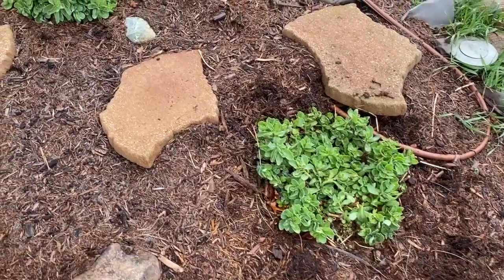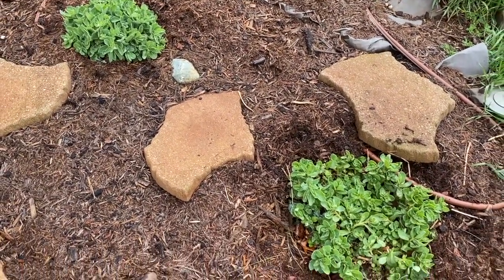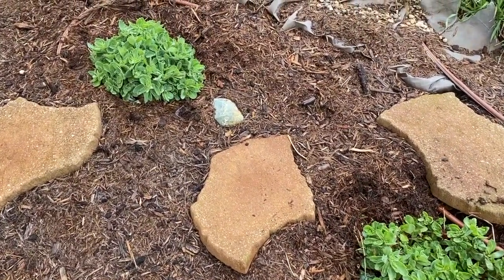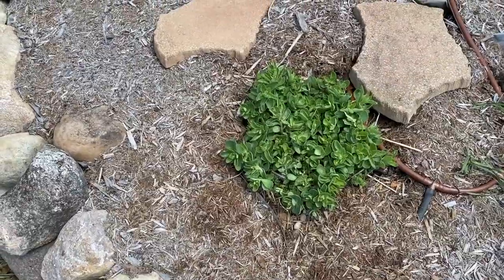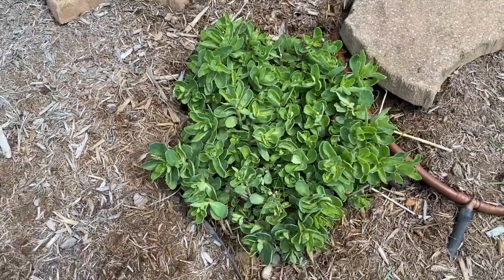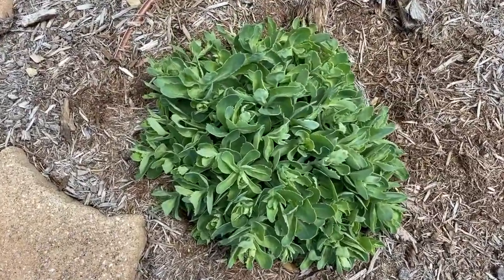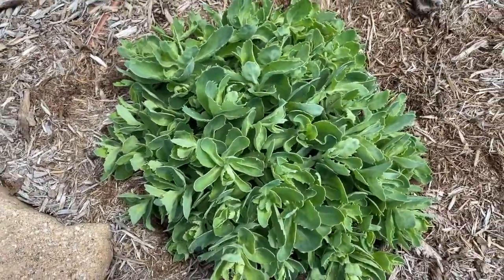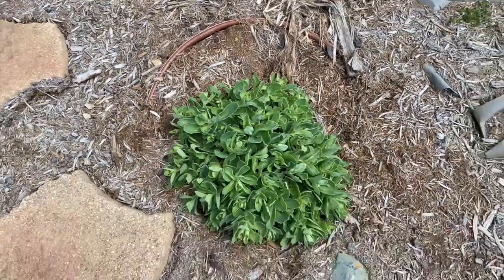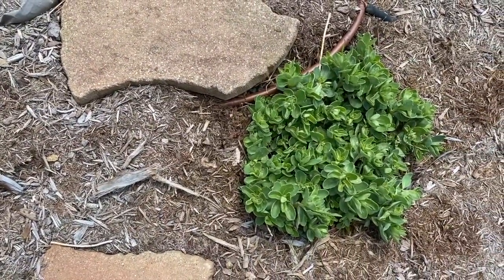Two week update DIYers on the sedum plants — healthy growth. As you can see, we've been lucky. It has been raining, then a few sunny days, then it rains again — very healthy. We'll give you an update in a few weeks. Two week update and the sedums are doing well, very healthy. I only have two throughout the entire garden but they're healthy and beautiful. We've had a lot of rain, a lot of sun, and a combination with the irrigation system helping out the growth.